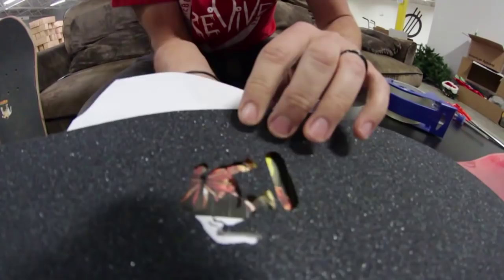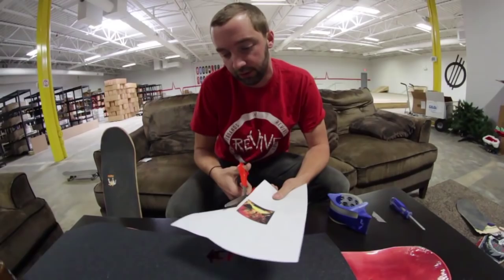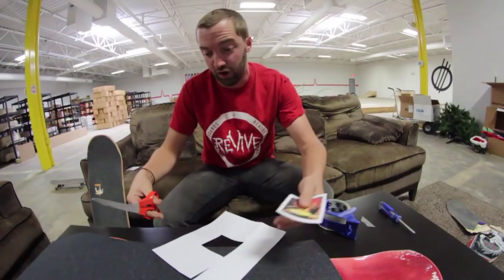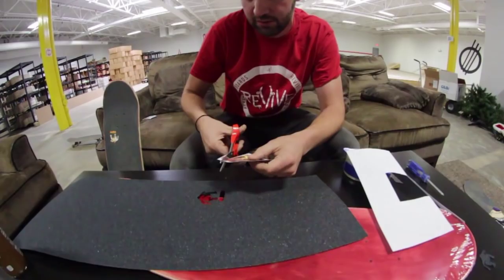You're going to use scissors — these are left-handed scissors by the way, they feel super awkward. Thanks Brian Ames, I don't know where mine went. Then you're gonna cut it out and give a little safety room for troubleshooting, but you don't want to make it too big because you're actually preventing the grip tape from sticking. This is a big piece so I'll cut it down to just what I need. There we go, just about like that.